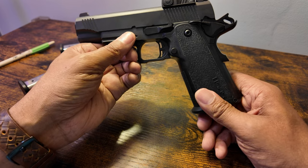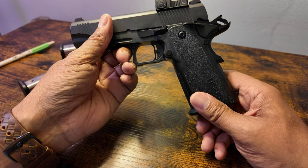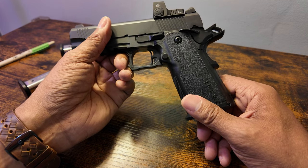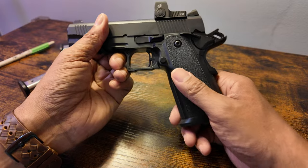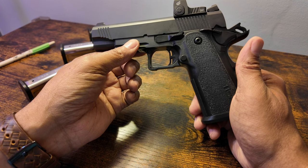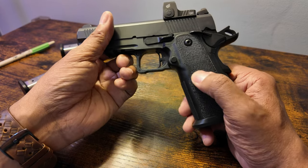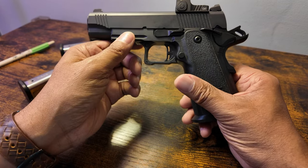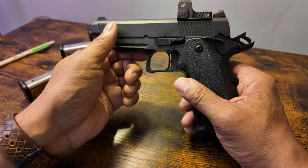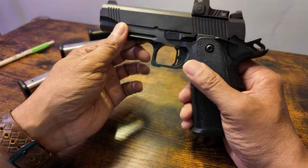For a bedside gun or something to just beat on without worrying — would I take a 2011 to a training course? I'm not sure. I did take the Bull Armory Ultralight to a course, but I think this one would serve better because it's a bigger gun and the grip texturing is better. Certain things about this gun are better, largely due to its larger size, and I could probably train around it.